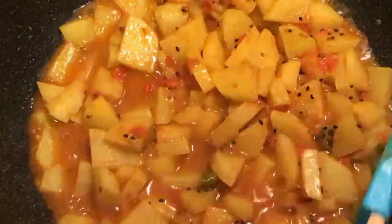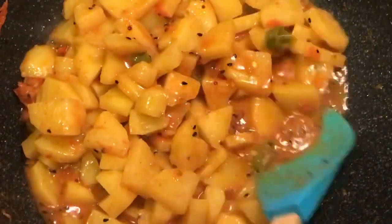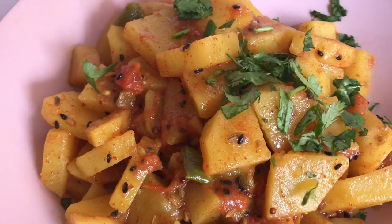After another 10 minutes the bhaji is absolutely ready. At this point you can adjust the gravy as per your preference — you can dry it up or add more water to have more gravy. Garnish with coriander leaves and some freshly squeezed lemon juice.